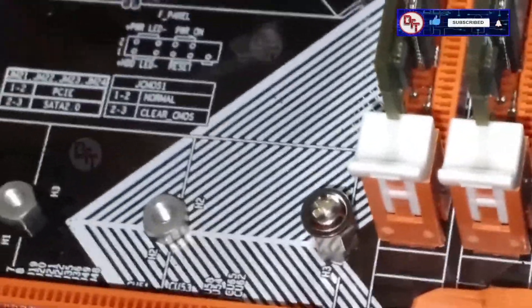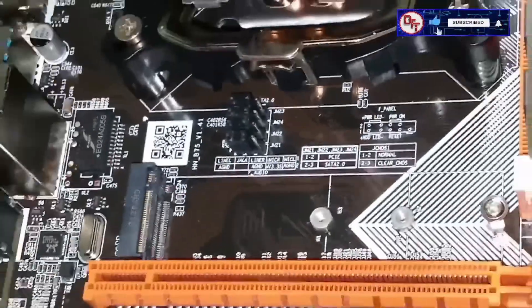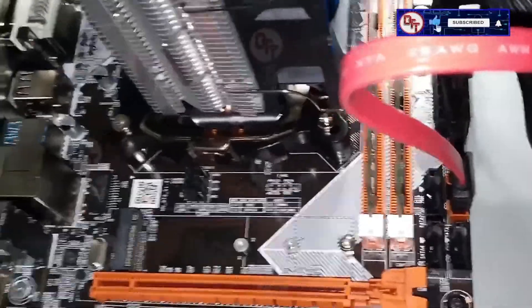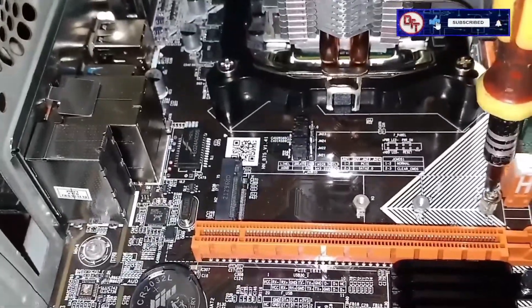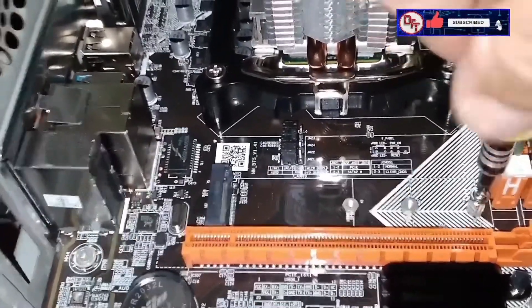That's the screw of the M.2. We're going to use the M.2 and set all jumpers to the one-two position. The drive we're using is from ADATA — it's the XPG model.